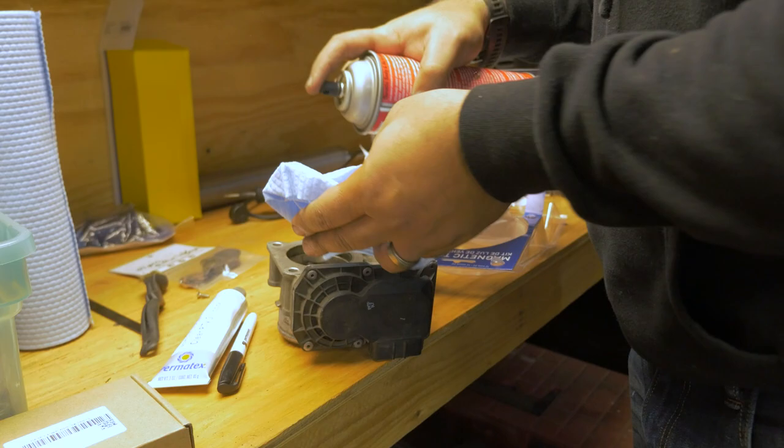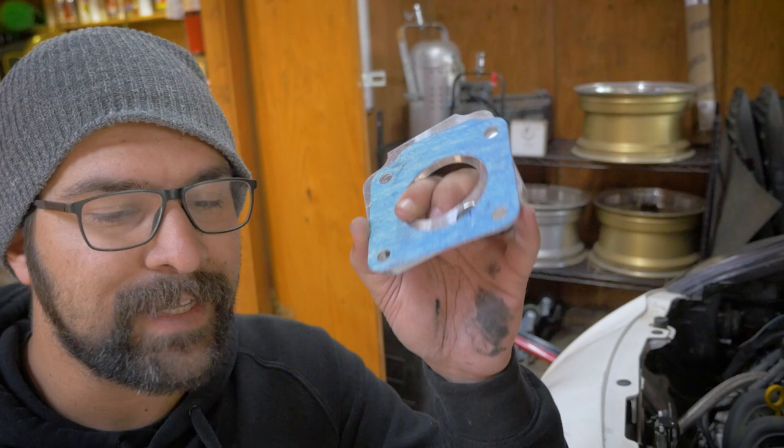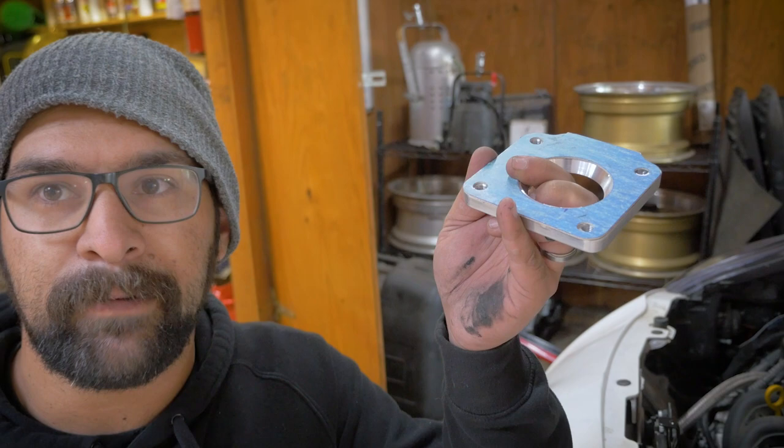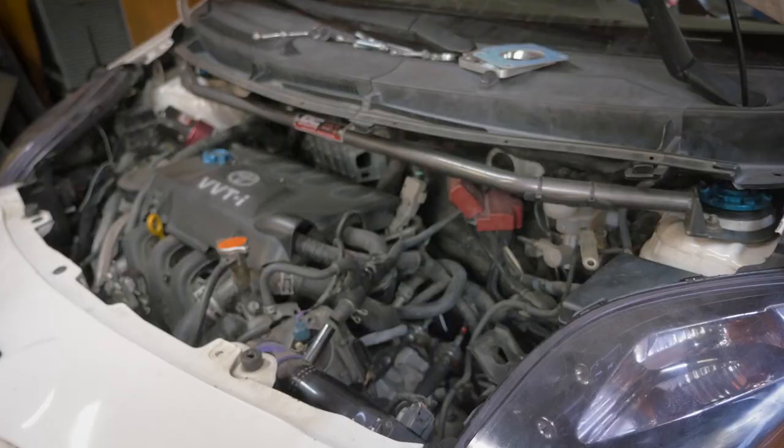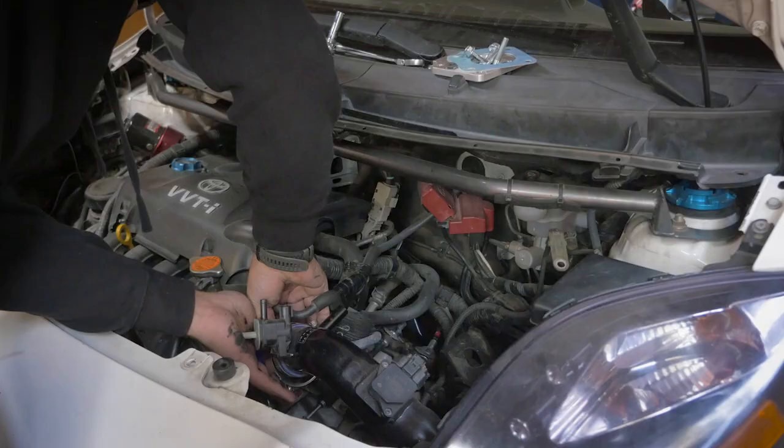The throttle body is ready to go on, but as I was cleaning it, I noticed something wasn't quite matching up. Wouldn't you know it — this throttle body spacer must be the wrong one because it doesn't match up. So if this is the issue, that we're getting a little bit of an air leak there, we're not solving it. Yet. I'll try and find another throttle body spacer. I got the throttle body back on and the intake resituated, so next it's time to move on to spark plugs.